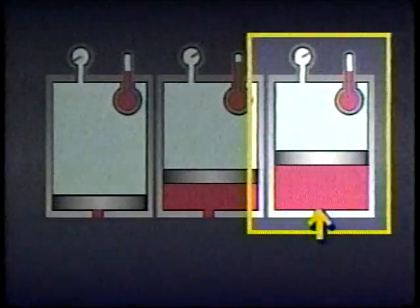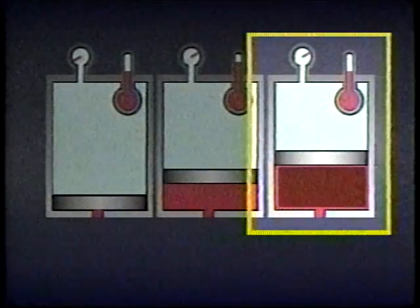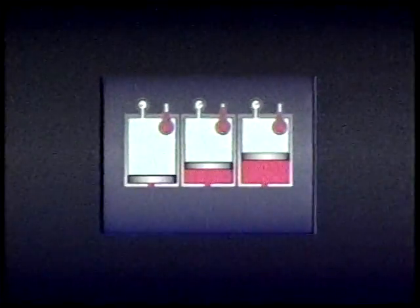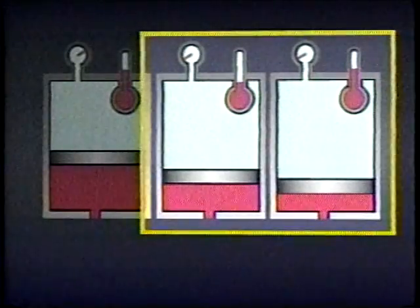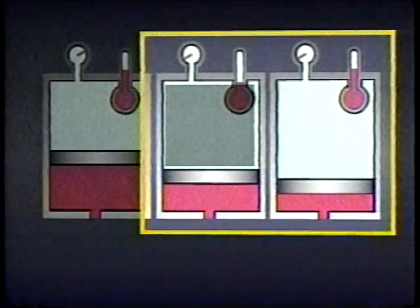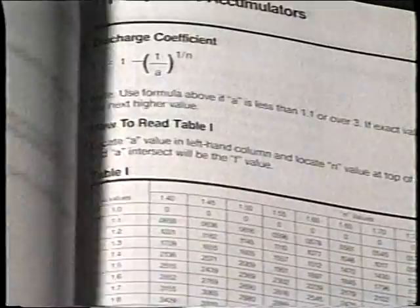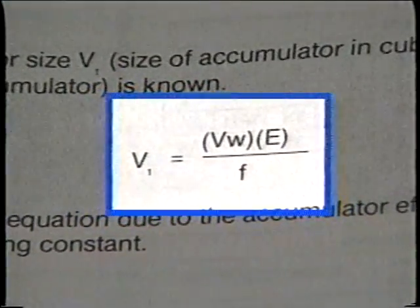However, if the accumulator is filled with fluid slowly enough that the gas pre-charge heats up very little, the usable volume will be larger because the gas takes up less space. This is called isothermal charging. Discharging fluid from an accumulator can also be done adiabatically or isothermally with a very similar effect on usable volume. When fluid is discharged rapidly, less fluid is released because the pre-charge doesn't have time to expand as much. Charts and equations are available to determine the appropriate pre-charge pressure.